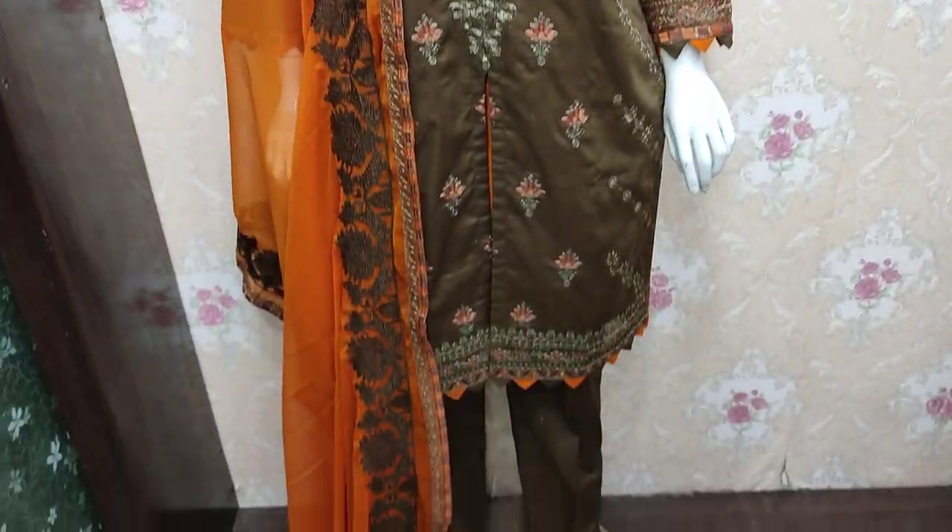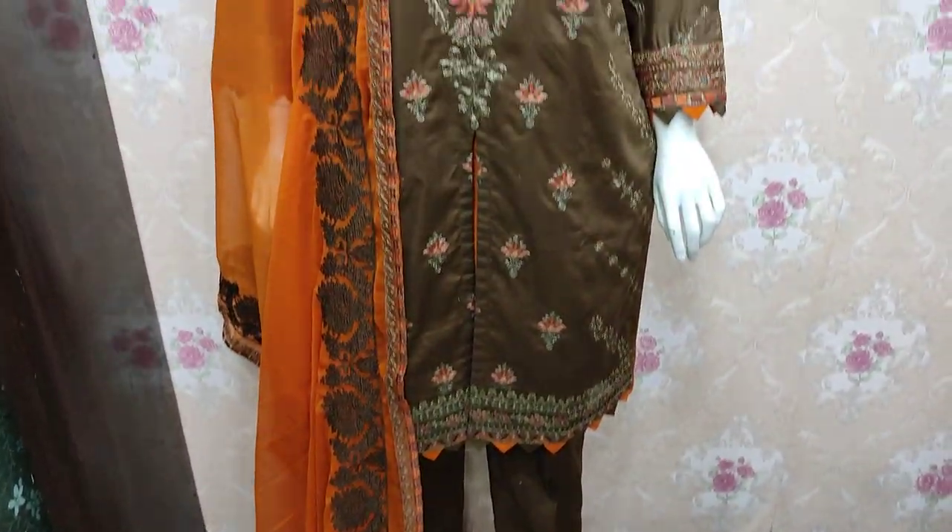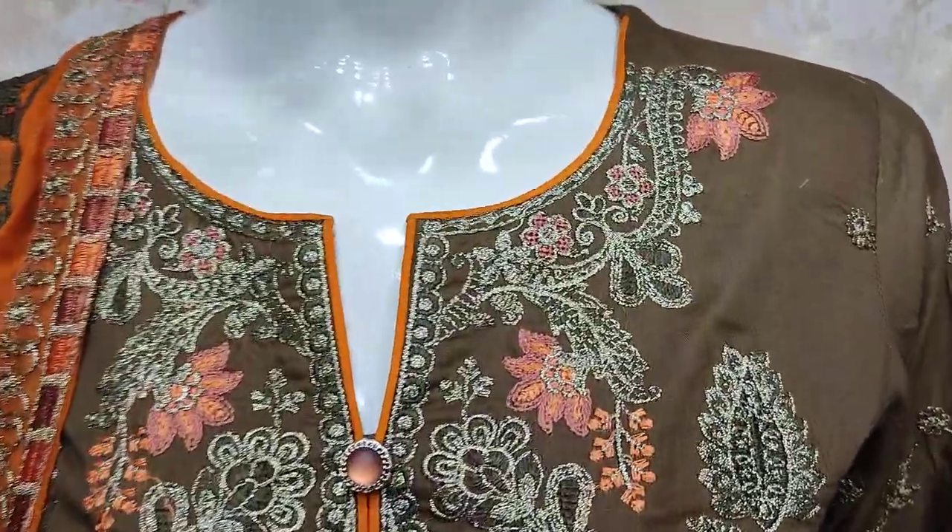Assalamualaikum everyone, Abdul Qadir here. This is the Sakafet Collection. This is the Cotton Fancy.